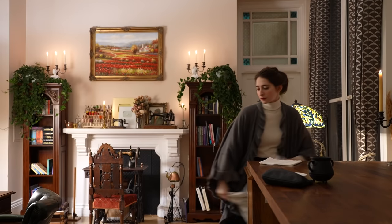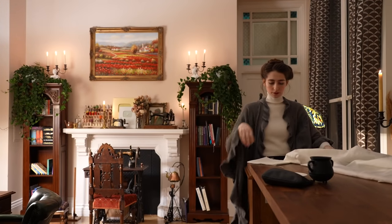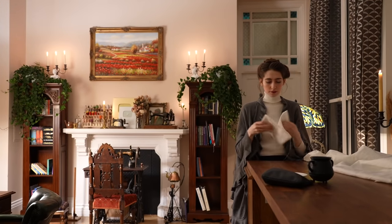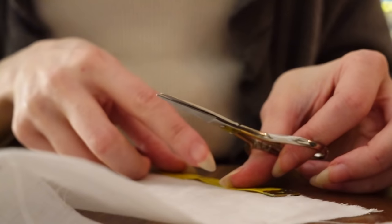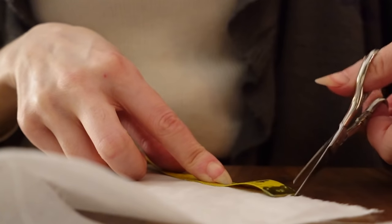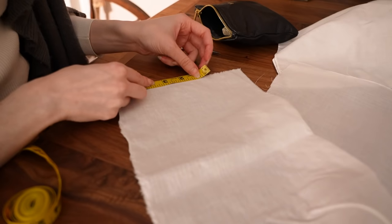You'll need a long strip for the waistband — at least twice the length of your waist measure, and thick enough to be folded in half with a bit of seam allowance added. The thickness of your waistband is up to you, but I'm personally cutting a three-inch wide strip for mine, which after folding and allowing for seam allowance, will make up around an inch and a half thick waistband.